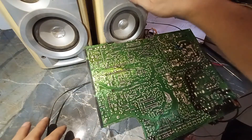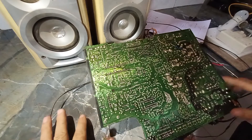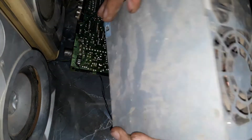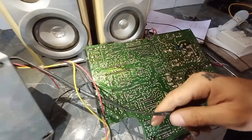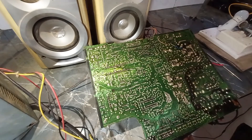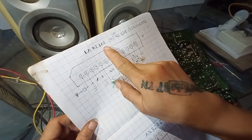We have two speakers. VCC to 12V DC. I will show you the IC — here we have an IC LA42102.